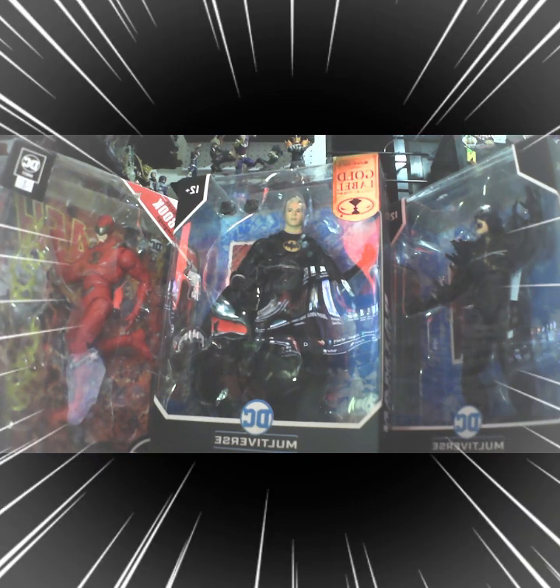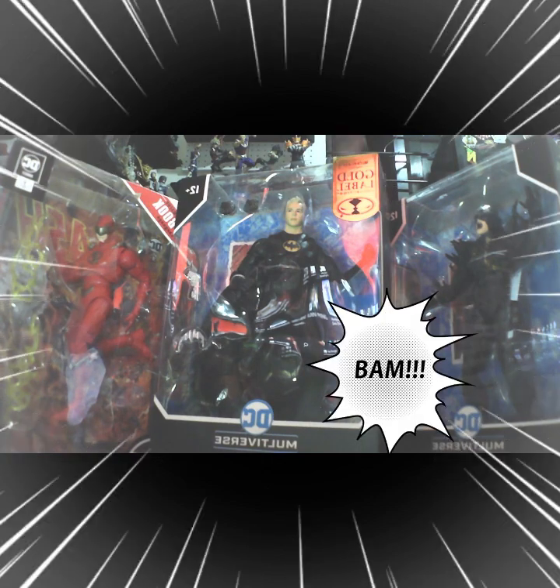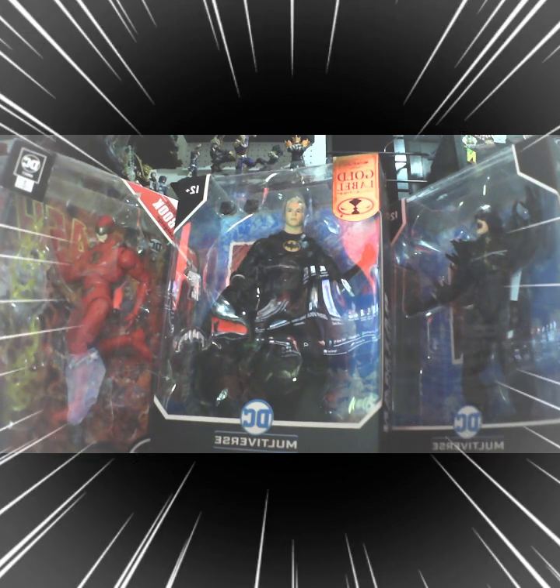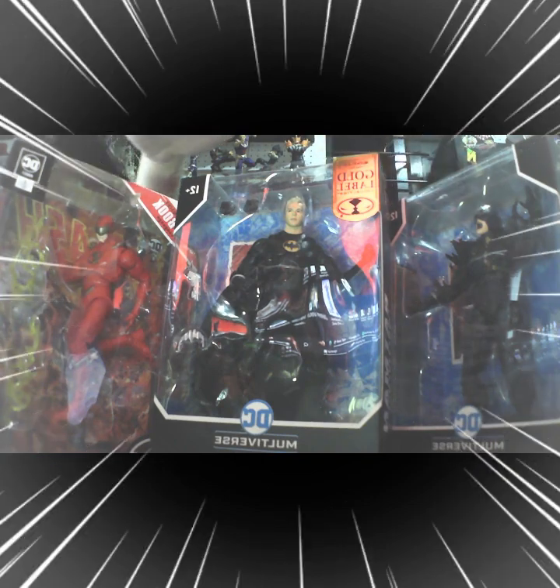So there you have it guys. Thank you again Shavu Toys — Ninong Mix — for this fast delivery. Just one day, if I'm not mistaken, just overnight and it's right at my doorstep. So thank you again. The next unboxing — just wait for it. Either of these three items will be the next to be unboxed. Thank you for watching and enjoy the rest of the day. Peace out, God bless guys, bye.